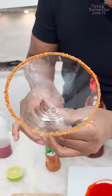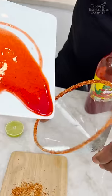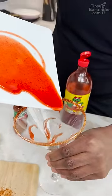Look at that. You see? And this ain't done either, because what I can do now is take a little bit of this and just play with it in the glass. That's pretty cool.